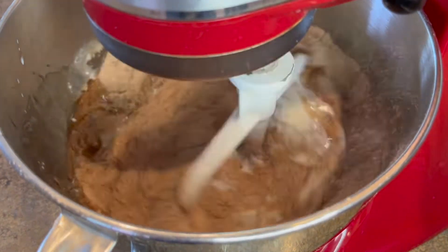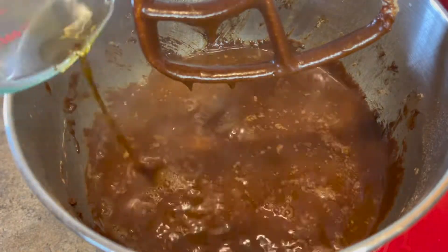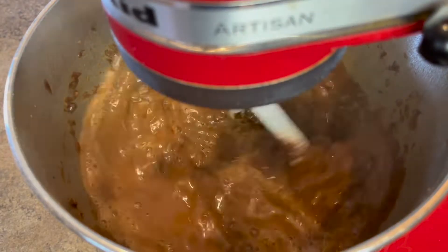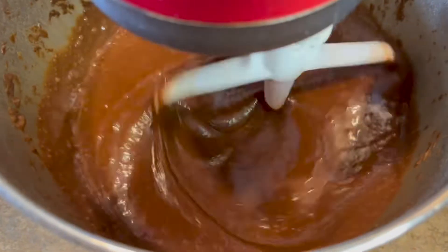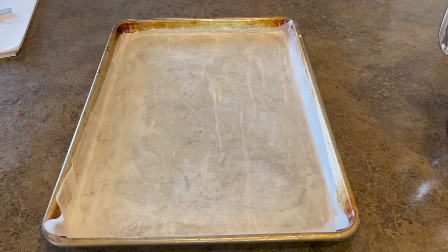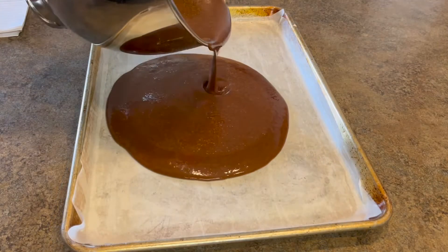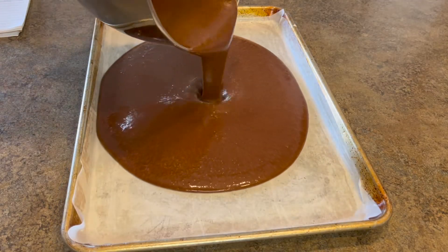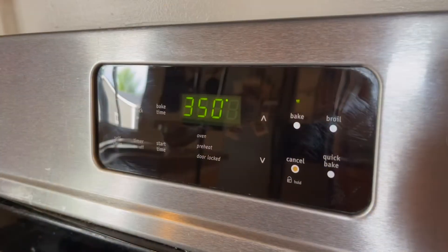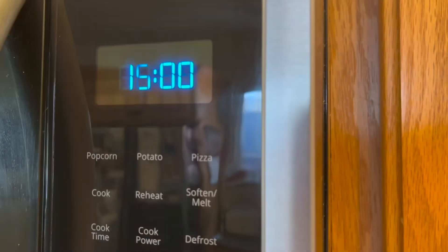Now it's ready to be mixed up. Once that initial mix is done, it'll be time to put in one cup of hot coffee. I suggest mixing this slowly — it's going to make your batter very thin, but it's still going to turn out to an excellent cake. I've parchment papered and greased my baker's half sheet pan, and I'm going to add the cake mixture to that. Once it's ready, I'm going to pop it into a preheated 350-degree oven where I will bake it for roughly 15 minutes.